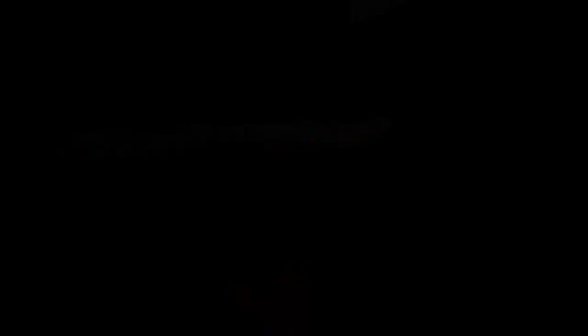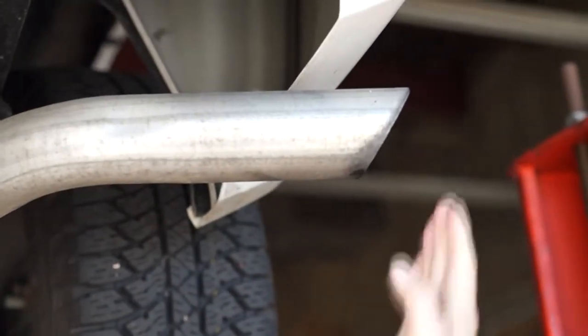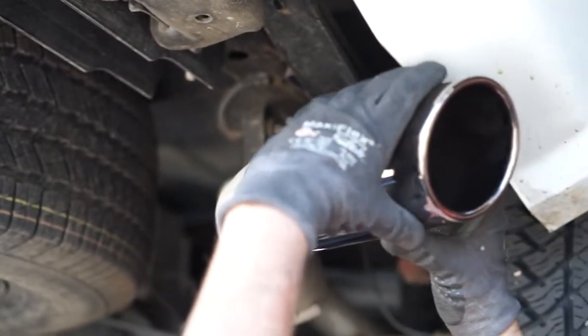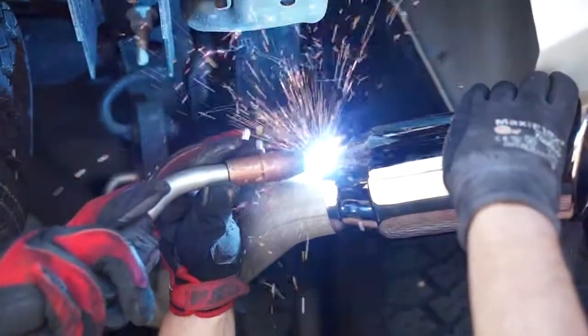Now the guys are going to install our new chrome tip. We want the new tip to end in the exact same location as the old one. So first thing they do is cut the stock tailpipe back a little bit, and then we weld our new tip in place, making it look like it was installed that way from the factory.